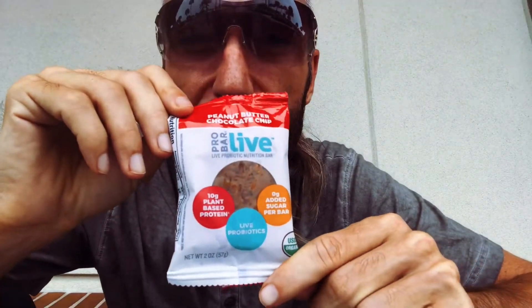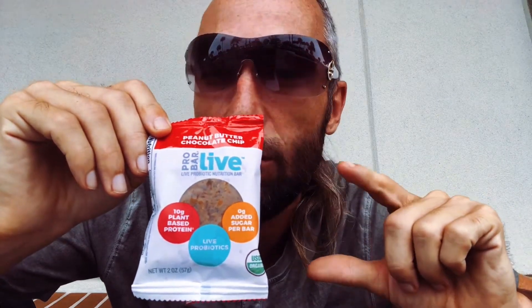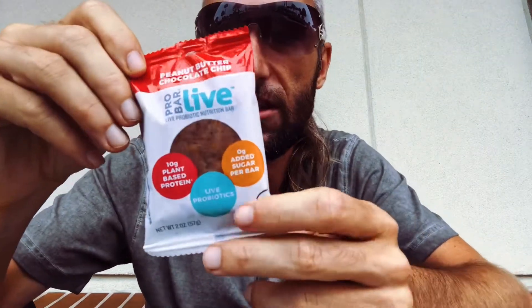Now this is typically two dollars and fifty cents, but they had one of those Whole Foods signs — if you have the Whole Foods app, which I highly suggest you get — it had one of the yellow signs so it was a dollar seventeen versus two fifty, so it was about 60 percent off.